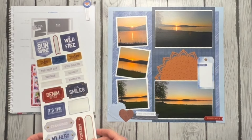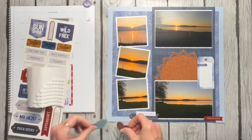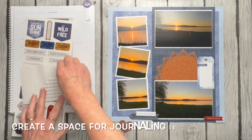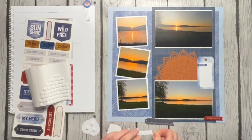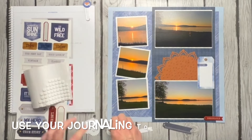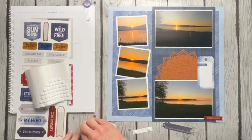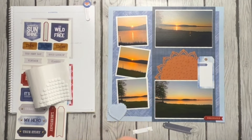I'm going to layer those there. Let me pull my foam squares — aside from the journaling, let's talk about what we need next. My journaling will say basically what I just told you — I was already dressed for bed. People ask all the time, 'How do you decide what to journal?' Tell the story: if someone's sitting there looking at your page, what do they not know based on the pictures? They don't know I was already ready for bed when he came in because he saw the sunset. Those are the little things in life that make a big difference.